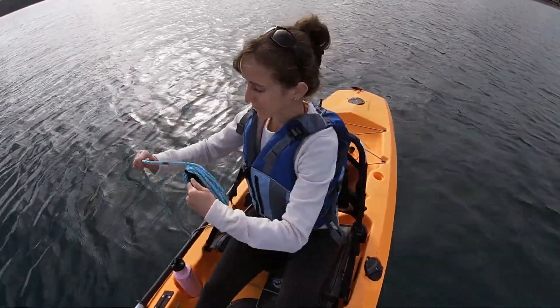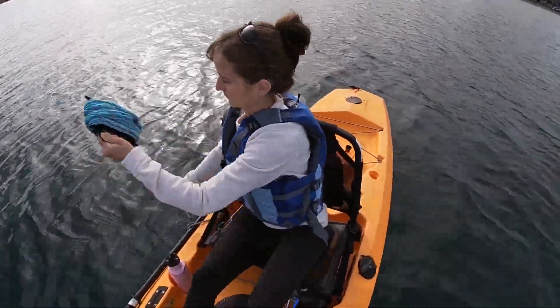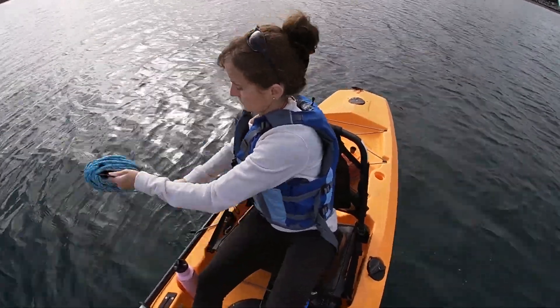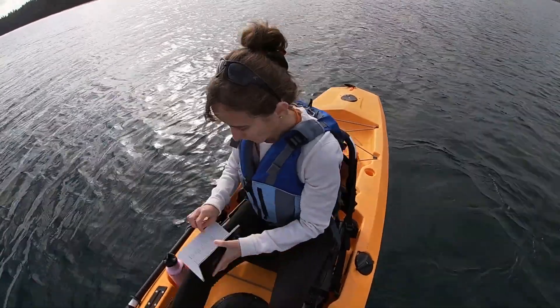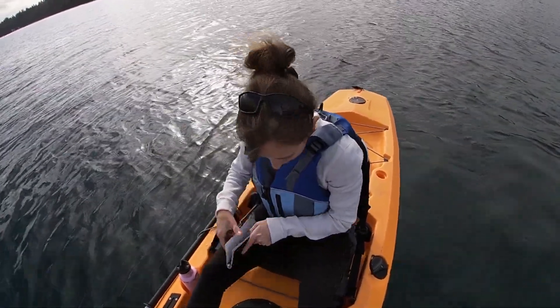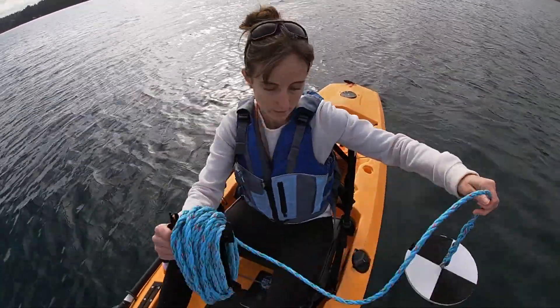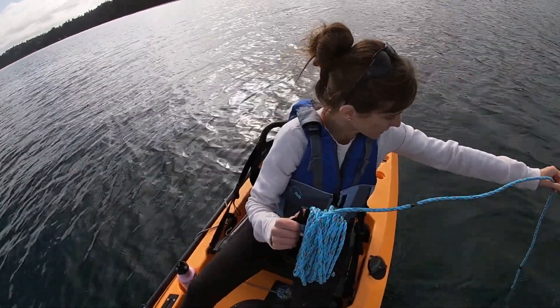I need to record that in my notebook — off the north side of the boat, seven meters. Usually I just do two measurements while I'm out here. The other one I'll do off the other side of the boat, and usually they are very close, if not exactly the same.